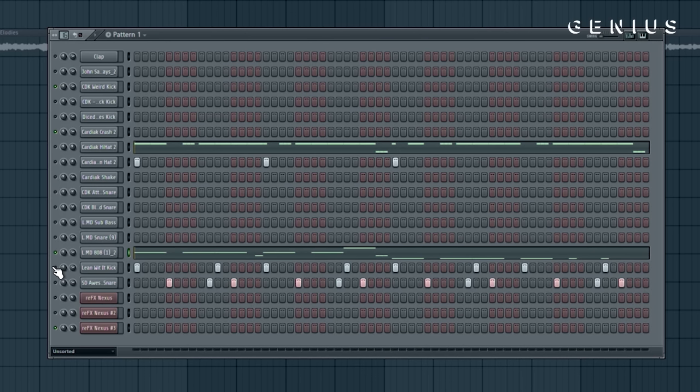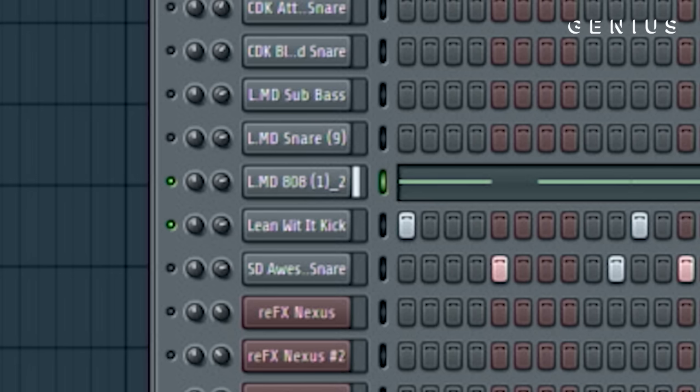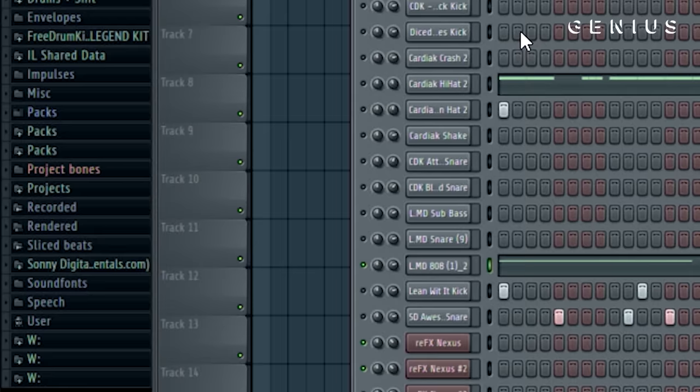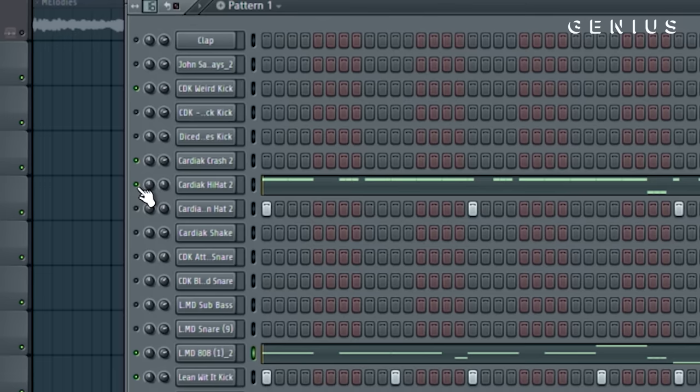That was the 808 and now I'm going to show you how I add the kick. I try not to have the kick clash with the 808, but also punch through it. I play the 808 and then click through kicks, and whichever one punches out, then I EQ and compress it.